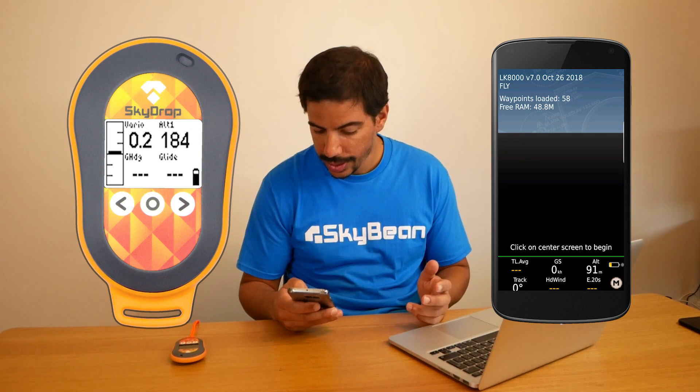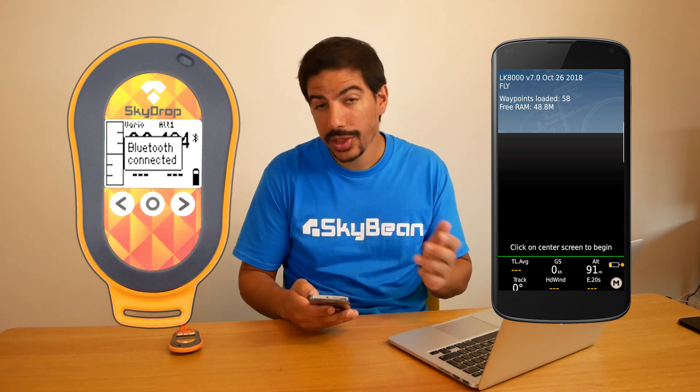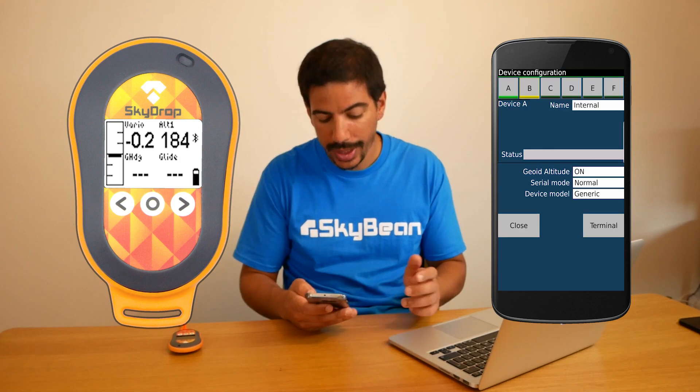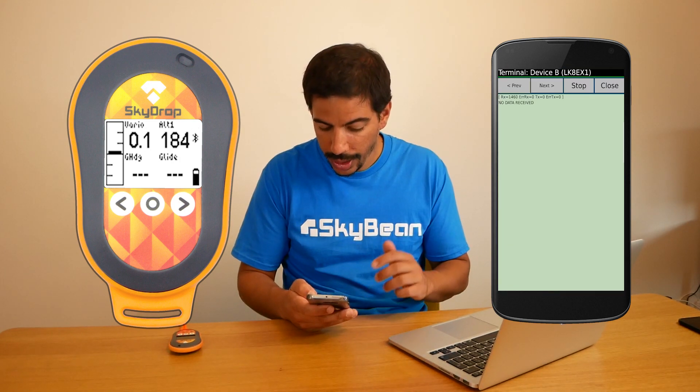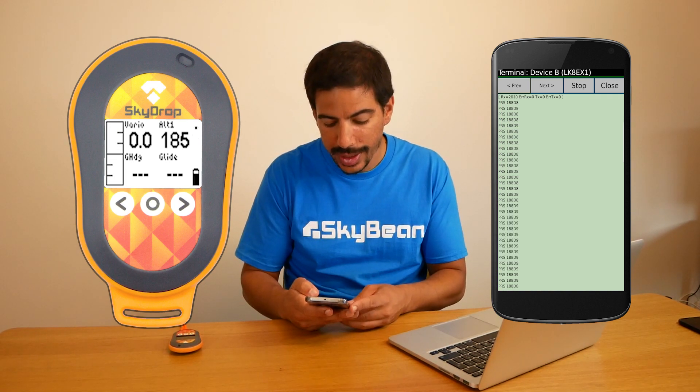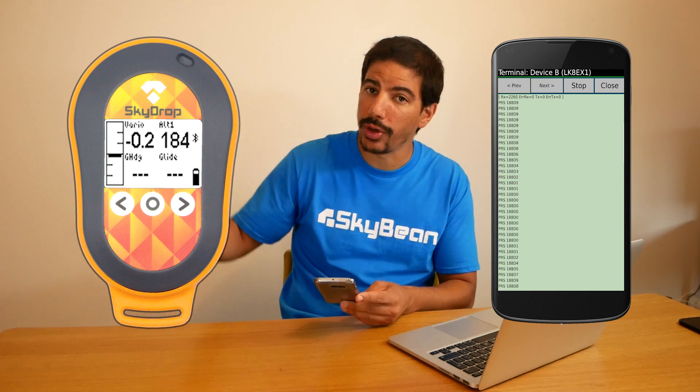After a few seconds, you should see a connection confirmation message on your Skydrop. To check that you're connected, go back to the Device Setup menu and press the terminal button. You'll see that the data is being received from the Skydrop, which varies as you move the position of the Skydrop up and down.